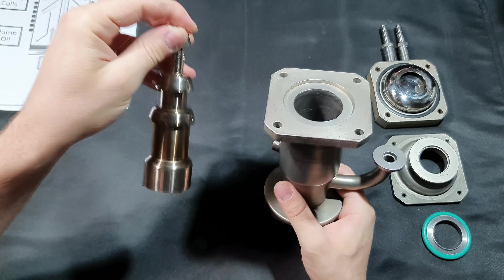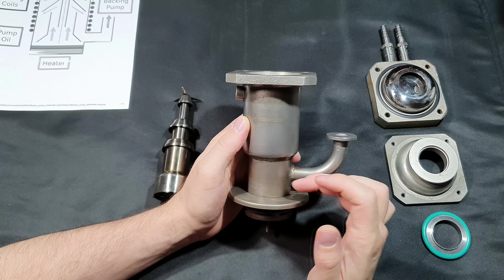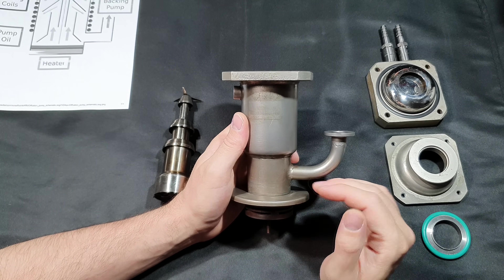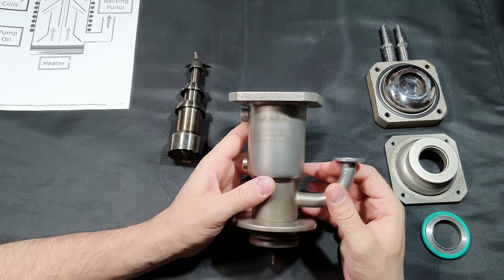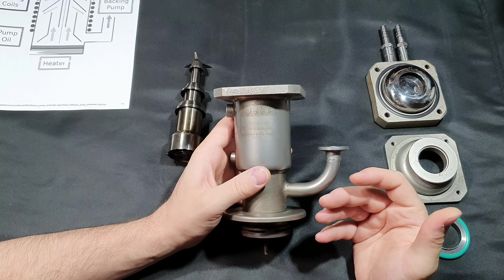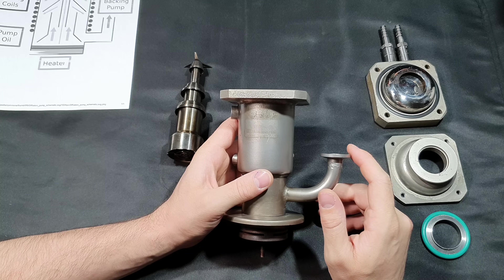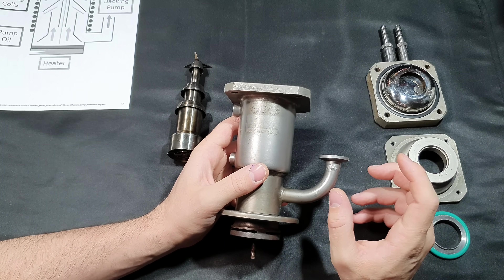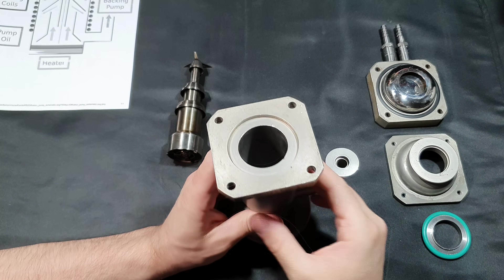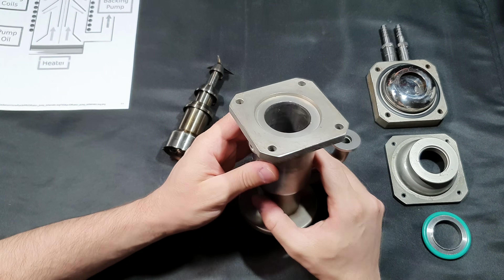You would have to try to break something. The only thing that needs to be changed from time to time is the working fluid — the oil at the bottom — especially if it contacts oxygen while still hot. Another advantage is that these pumps don't really care about contamination. A turbo molecular pump will fail catastrophically if a nut or a piece of glass falls in, and even small particles like dust can be a problem.